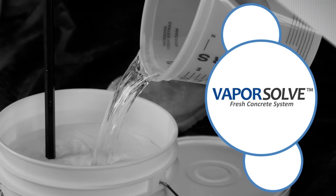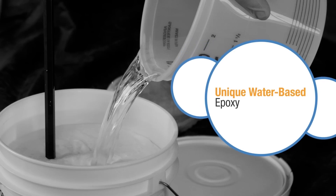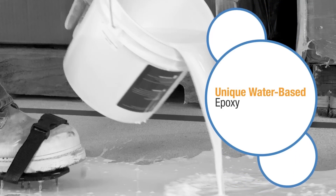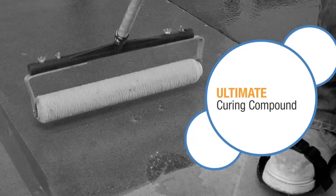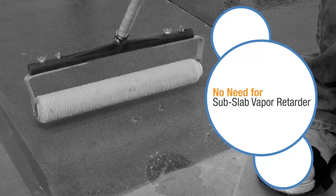The Vaporsolve Fresh Concrete System uses a unique water-based epoxy formulation to bond to 6 to 24 hour old concrete. The finish coat is Vaporsolve 100. This system virtually eliminates the evaporation of water from the top of the slab, serving as the ultimate curing compound. The need for a sub-slab vapor retarder is eliminated.